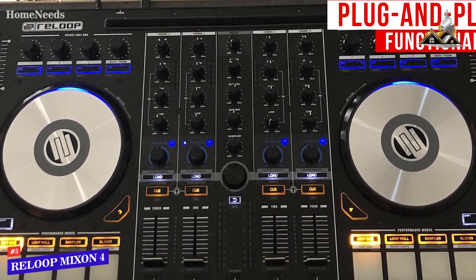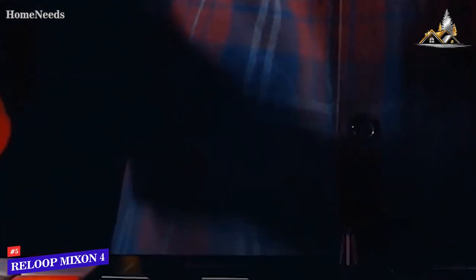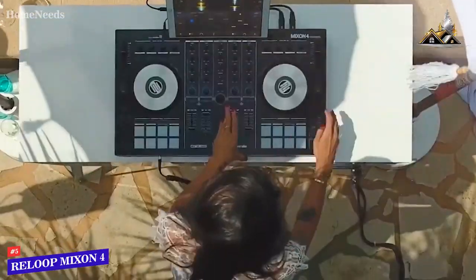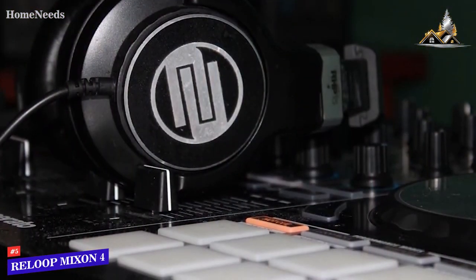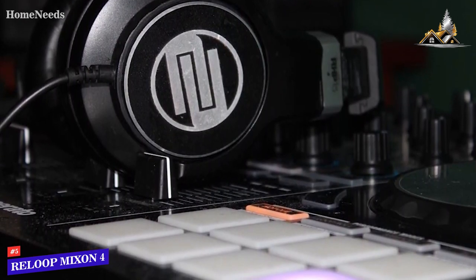Though it doesn't come with either software program, it offers Spotify integration to keep your favorite tracks accessible, useful suggestions for tracks that mix well with the song being played based on key and BPM, and a harmonic mixing mode to quickly sync the keys of multiple songs. The pads also allow you to trigger sounds or cues, play sample slices, or utilize macro FX features to create dramatic breaks or transitions.